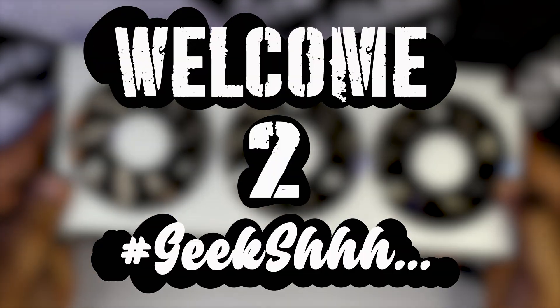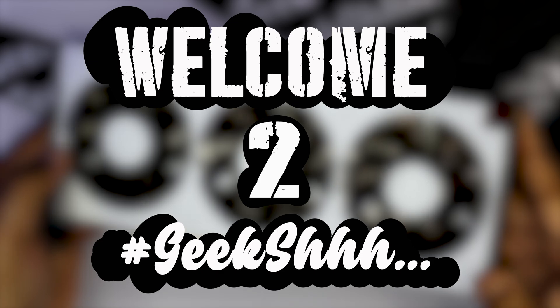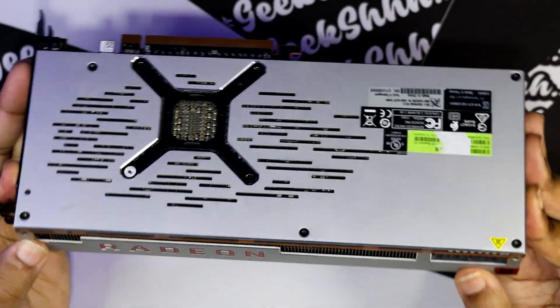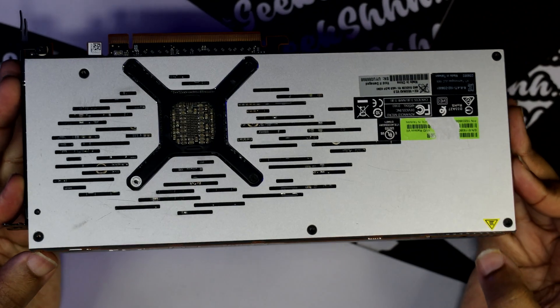Welcome to Geek Shhh! Alright y'all, we're getting back to the essence of this channel. I started this channel basically opening up graphics cards to repaste and re-thermal pad them, and that's basically what we're going to be doing right now.